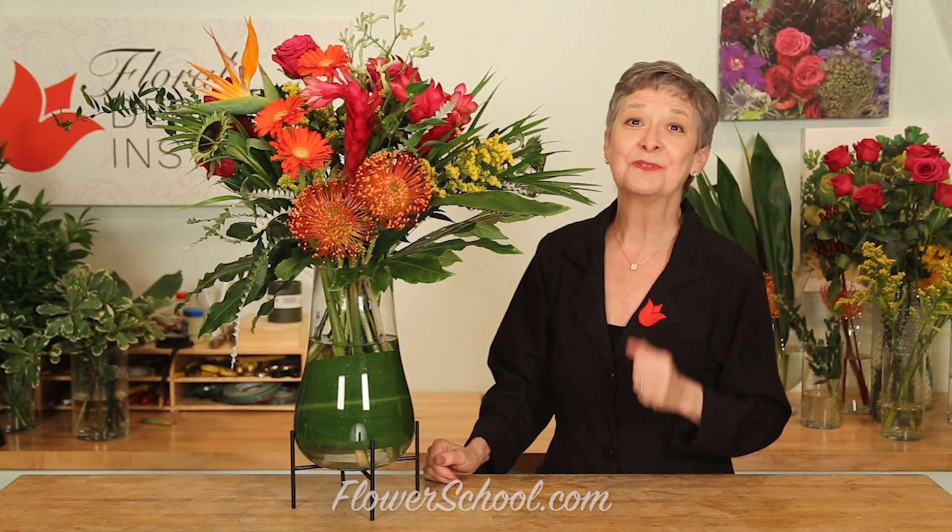Big, bold, vibrant. As you're choosing your flowers, look at the website, flowerschool.com. There's a flower library where you can see pictures of the different items and find out a little bit about their characteristics. They can help you choose the blooms you want to use. Then be brave, and just think about getting one of everything you can find and mixing and matching. You'll find more creative inspiration on the website, flowerschool.com.